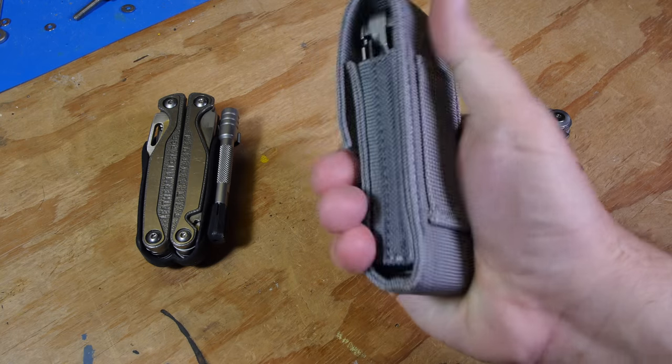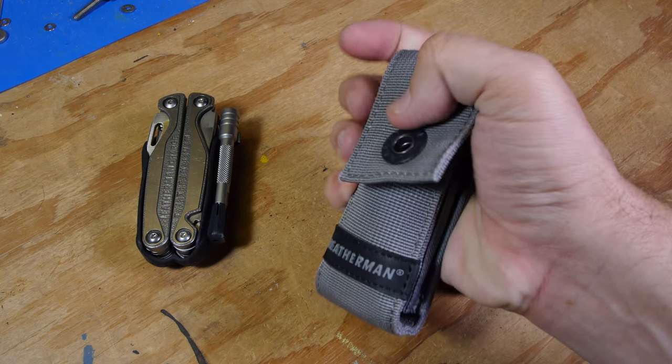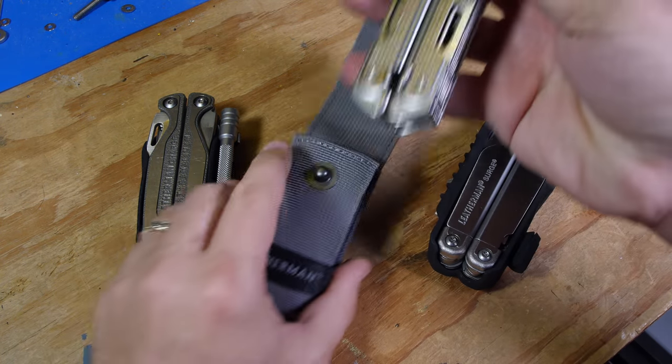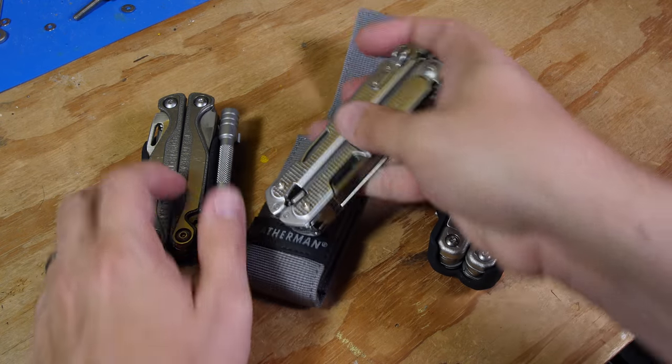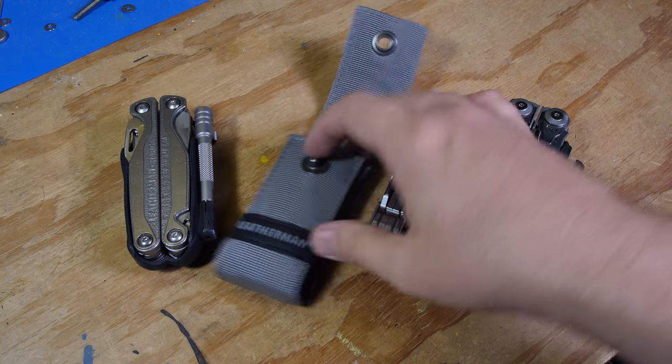The holster that comes with it right now has a button clip — it looks like it'll last a little longer than their normal clips. They have a nice spring-loaded action here, similar to the spring-loaded action on these other tools. So I hope to design a similar clip.